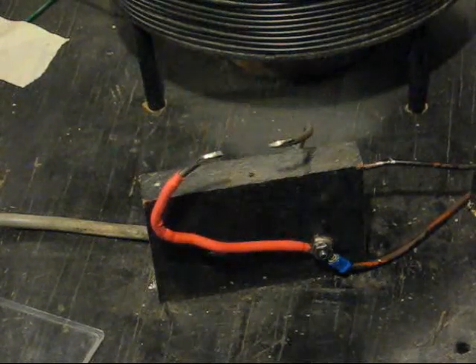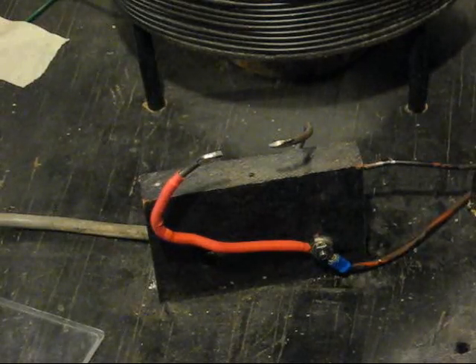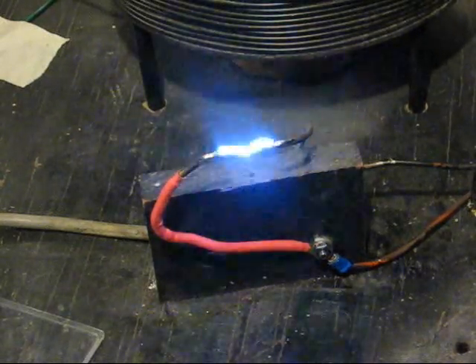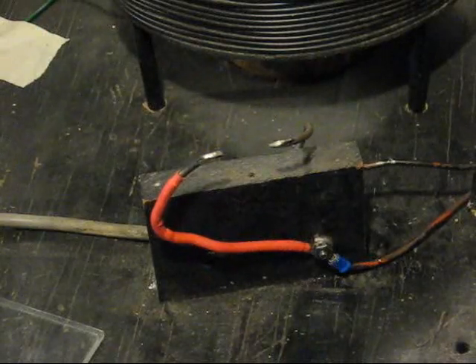I'm just pulsing the input on and off. You can hear the Tesla coil running right now but it's not sparking across because the gap is too wide. If I pulse it I can peak the voltage now and then to get it to arc. To get a continuous arc I'll have to put the gap closer together.